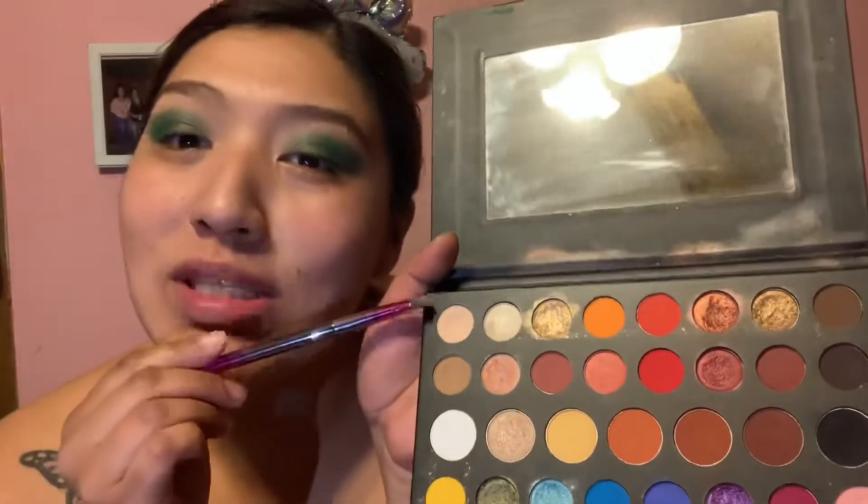Now we're going to go in with the gold. I like to be popping. I'm going to finish the other eye off camera.